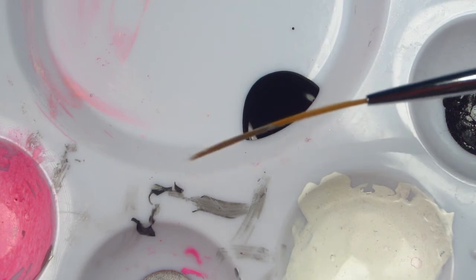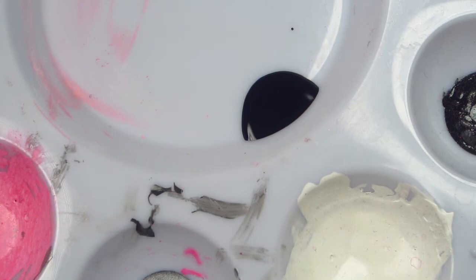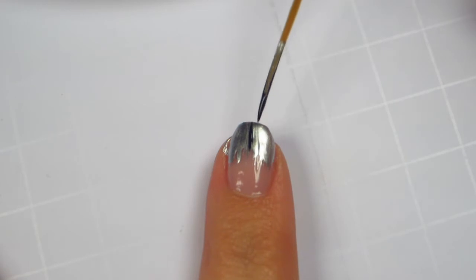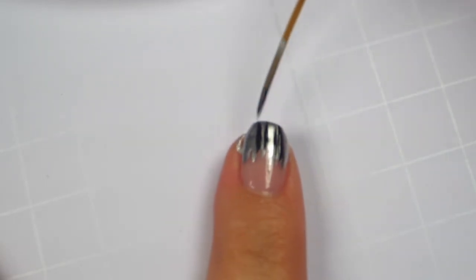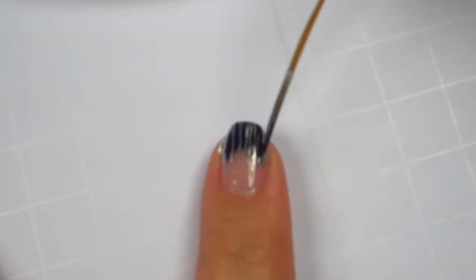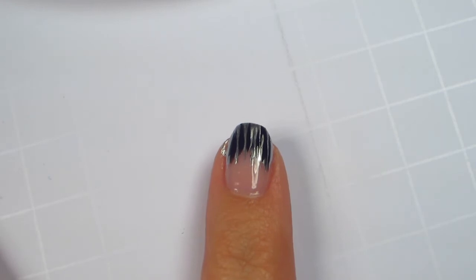Using a striping brush, apply black polish to the ends of your nails. I'm using OPI in Black Onyx. Continue to go back and forth with the silver and black until you're happy with the look.